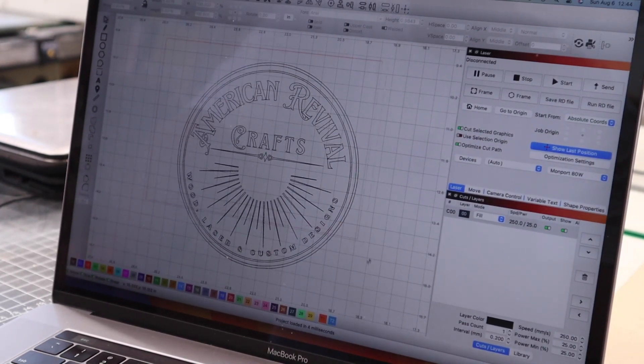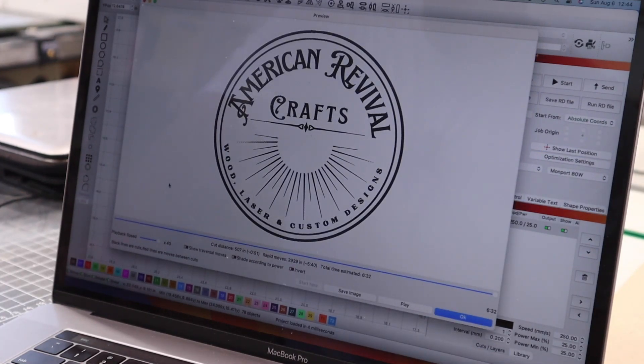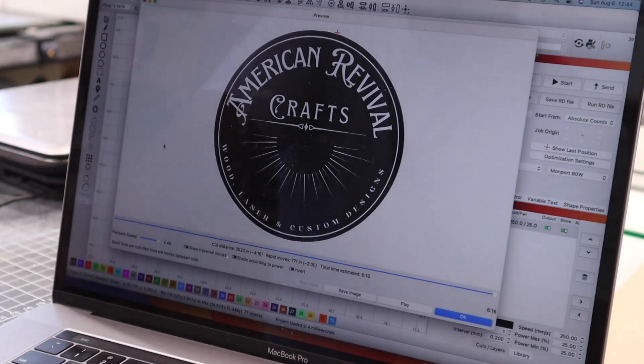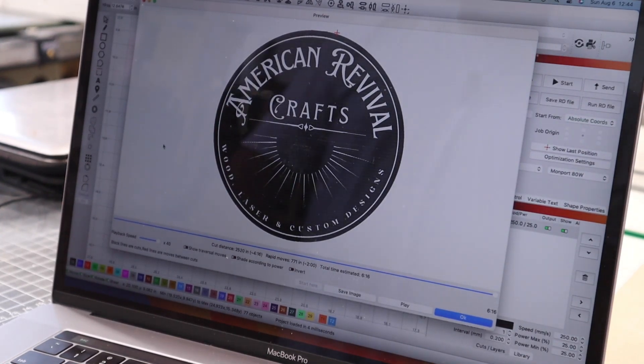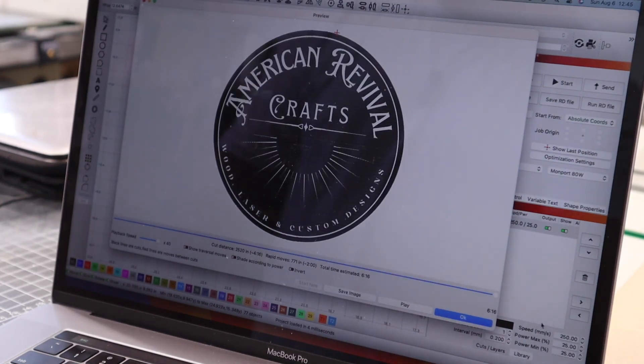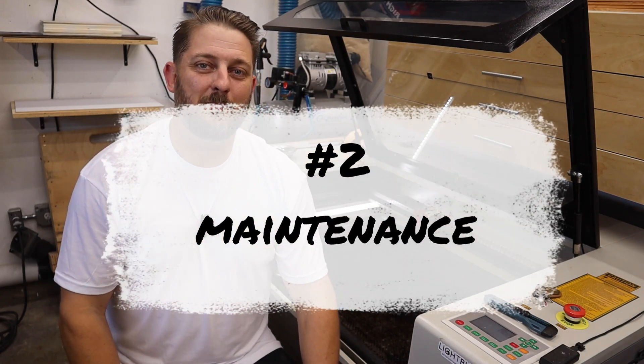Tip number three: make sure to preview your job in LightBurn before you run it. You can see in this example with my logo — if I select everything and hit the preview button, it fills the way I want it. But with just the deletion of one exterior line, LightBurn does something completely different, engraving the entire perimeter of all the circles. It's extremely important to take a few minutes before running a project and do a preview to make sure the job runs the way you expect.